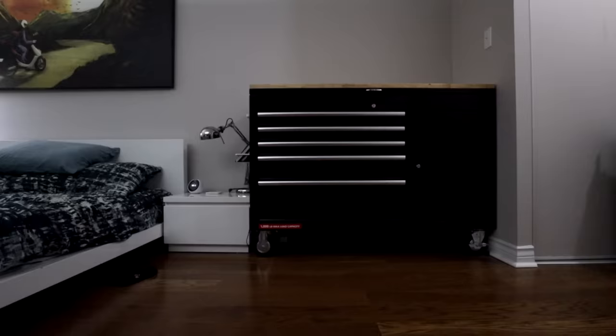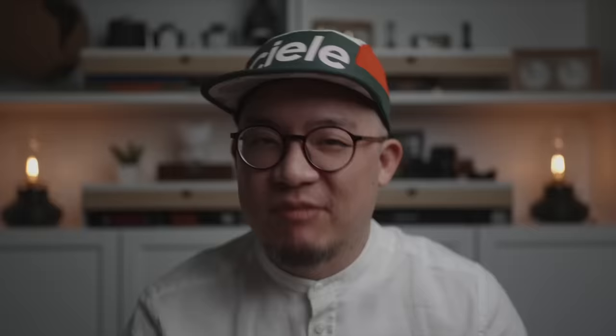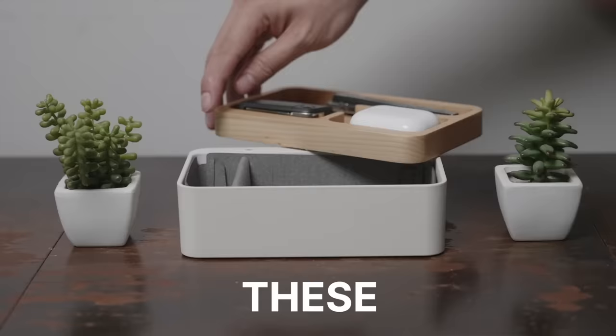As someone who's used everything from a cluttered entryway surface all the way to rolling tool chests, I've tried it all, and in this video I'll share what to me is the perfect EDC storage solution that consists of these and these.